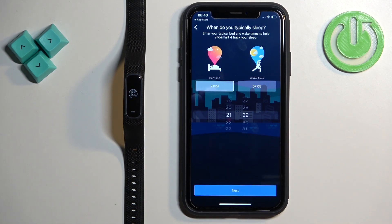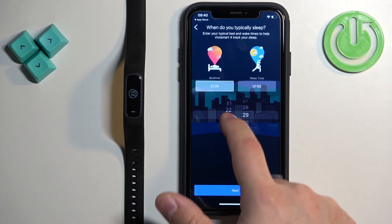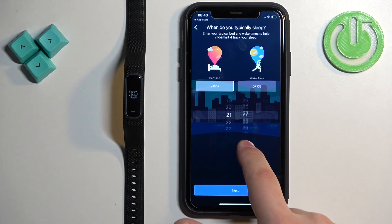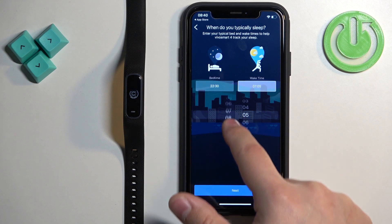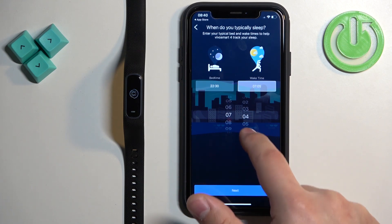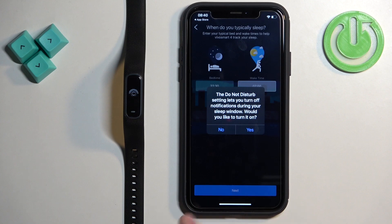To set up your sleep schedule, tap on the frame below the bedtime and adjust it to your liking. Then tap on the wake time and adjust it as well. Tap on Next, and then tap Yes if you want to turn on Do Not Disturb during sleep, or No to keep it disabled.